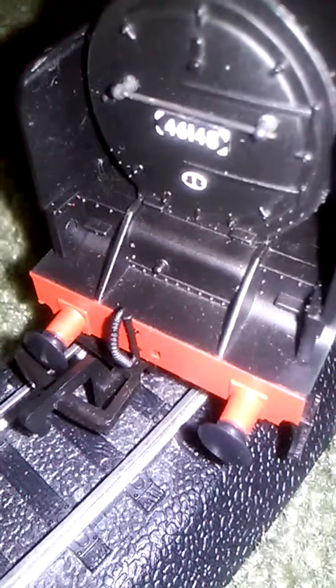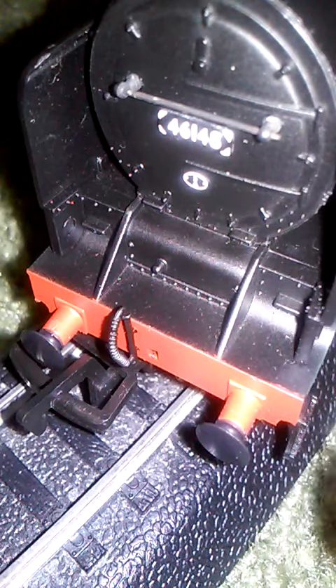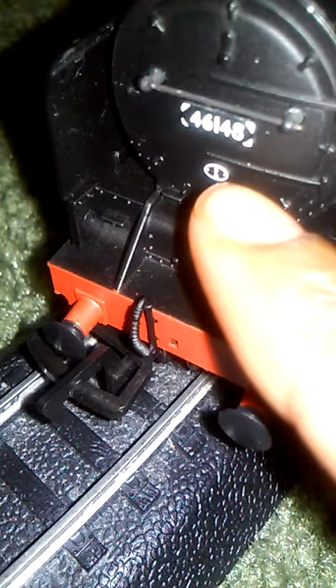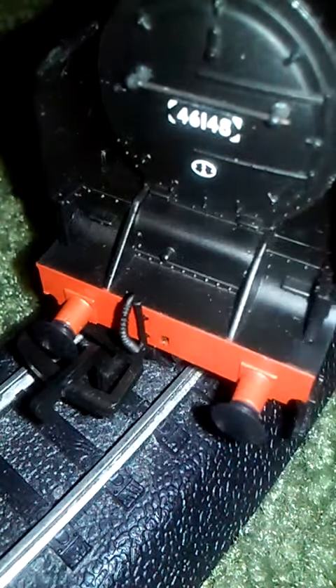I'm nearly done with this review — well, half of it. The allocation — it says, if you look closely, 5A. Very small, right there. See that right there? It's 5A right there. It looks light because of the flashlight, but yeah, 5A right there.